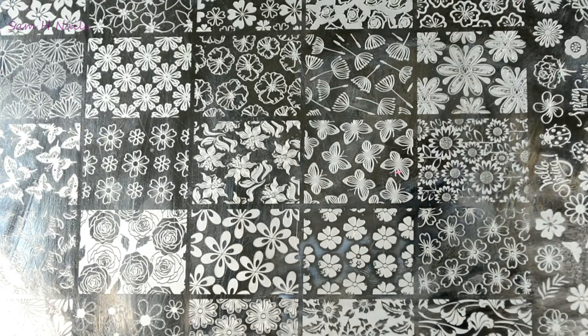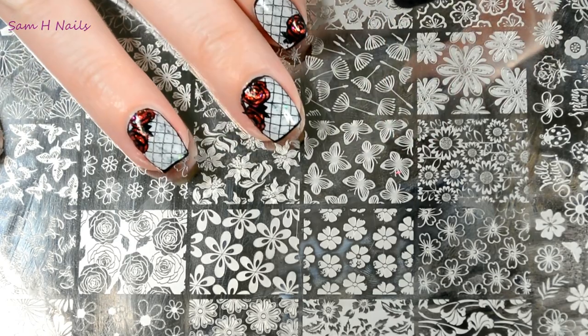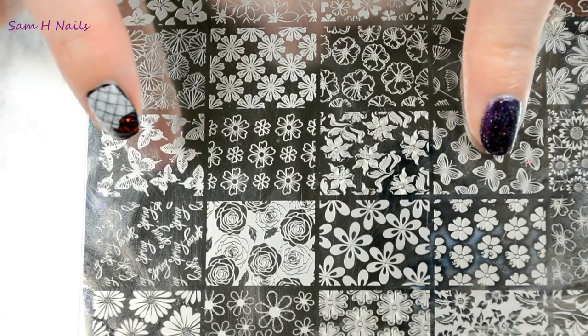On this plate, there are definitely a bunch of different images that you can choose from as far as just using on your nail in general. Images that I would shrink specifically for myself would be this butterfly image here. Though it's gorgeous, I have very tiny nail plates, so when using this image I only get one, maybe two butterflies on my nail. So I would shrink this one. There's also another butterfly image right here.